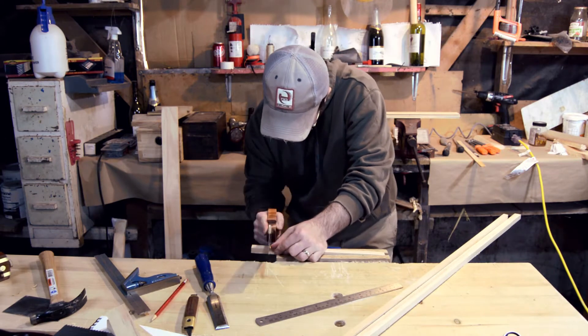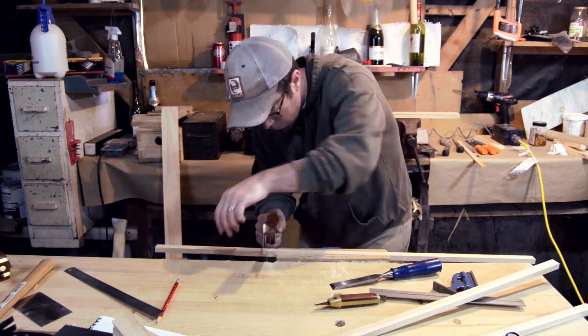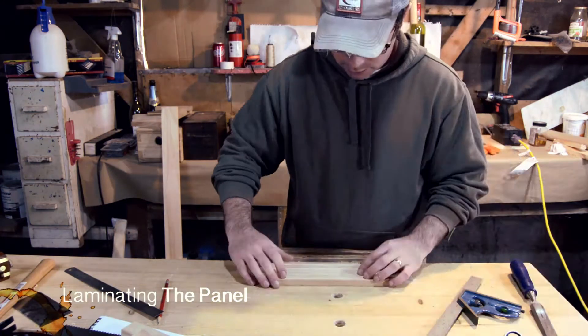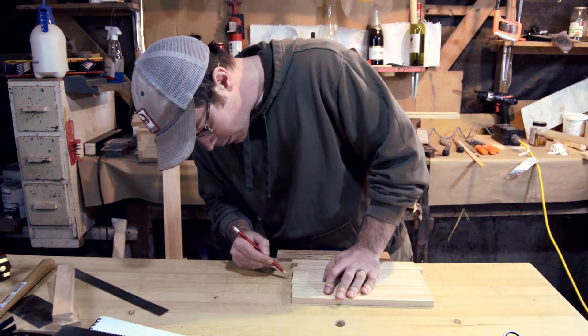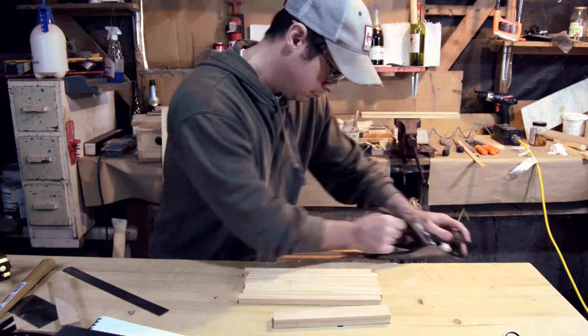Then I cut all the pieces to length for the panel. Once I had all those, I lined them up how I wanted them and marked them so I didn't lose track of what place they were in. And I folded each of the pairs together to joint each edge.